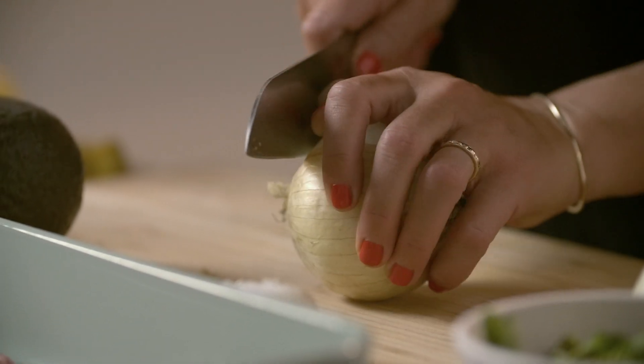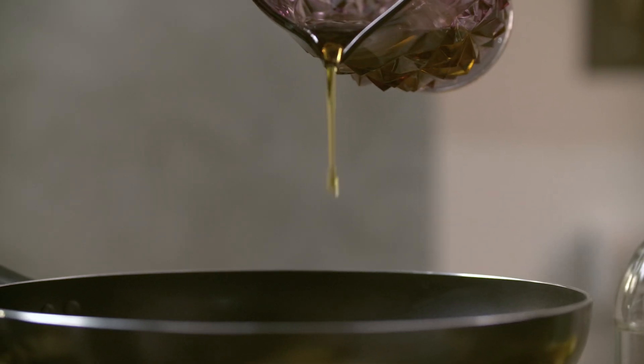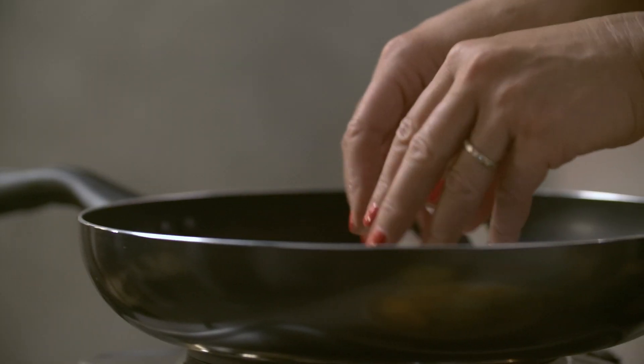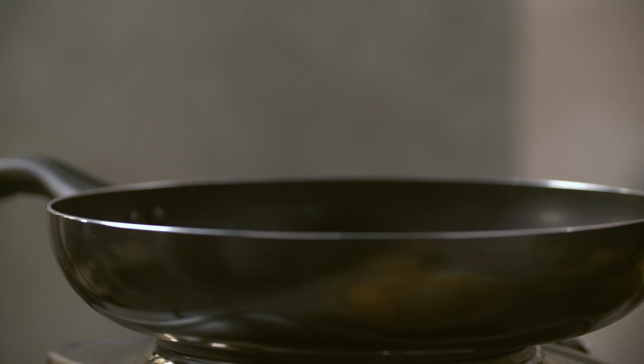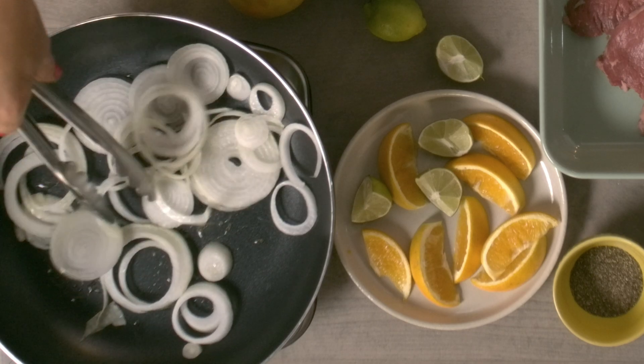So, first thing I'm going to do is cut the onion. I'm going to put a little bit of olive oil in a hot pan. Break up your onions so that they all get cooked. This is kind of what it sounds like in my head when I'm cooking. Quiet.